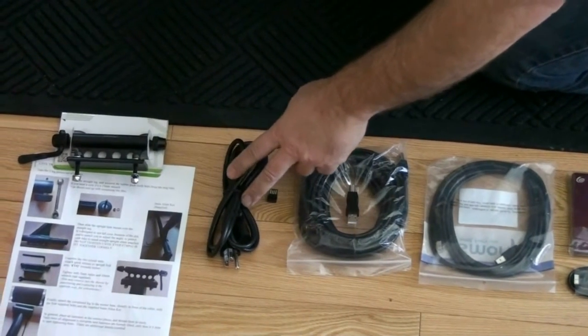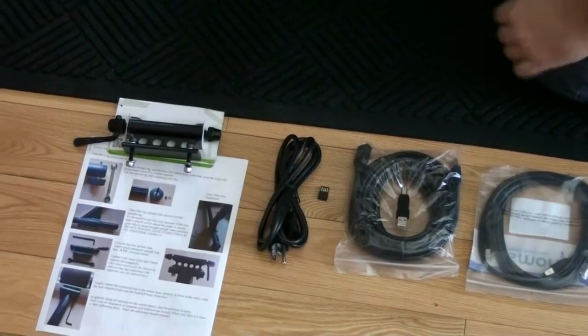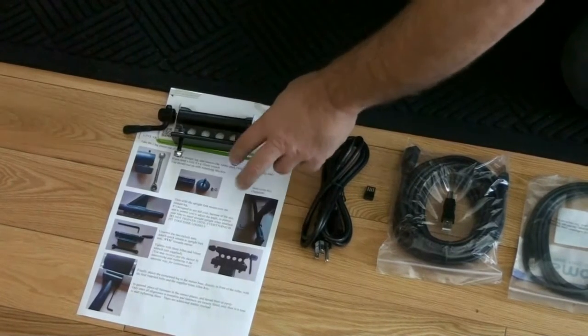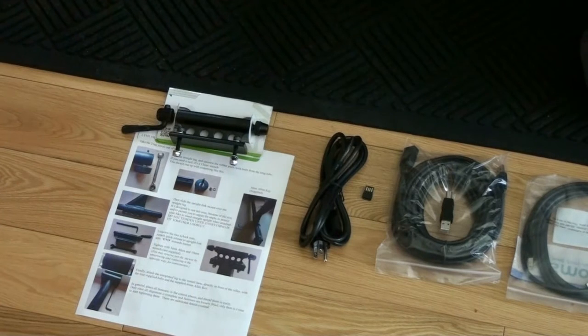This is the mains power adapter, it works with 110 or 220 volt, but we only ship the 110 wall plug adapter. This is the quick release fork mount that needs to get attached to the legs, along with the installation instructions for attaching it to the legs. We're going to get to the legs in a moment — they're in the bottom of the box.